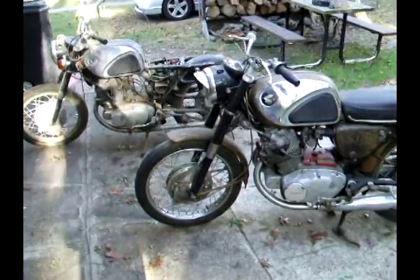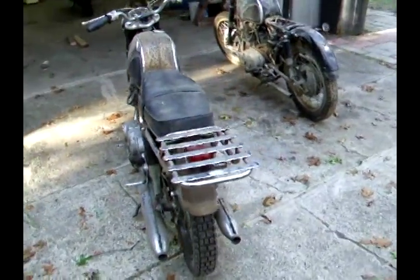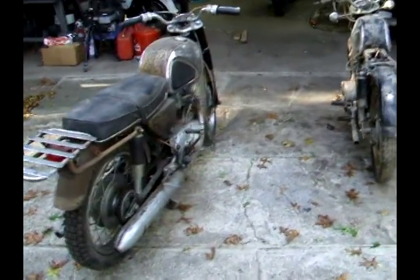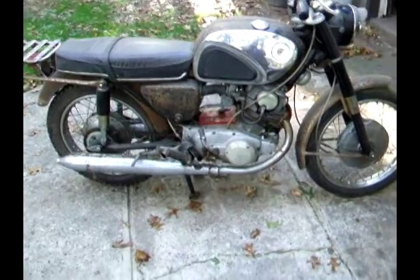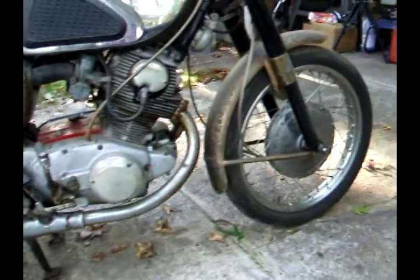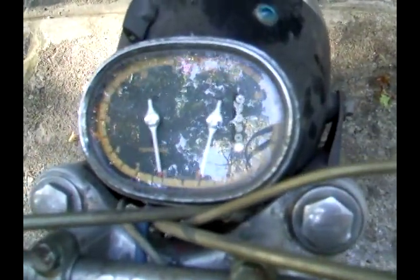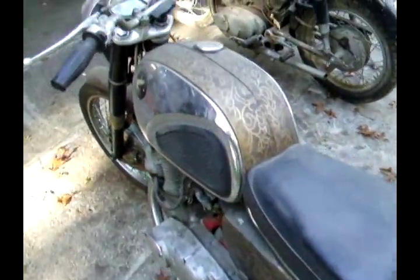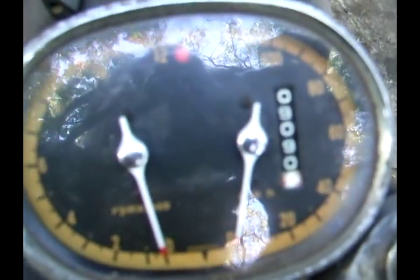This is the 305 project. We're gonna do a quick walk around to show you what we started with. We got two mid-60s 305 Super Hawks, all in rough shape — motors are seized. Cut fenders, cool old seats not in bad shape, cool old speedometer. Not too many miles, and then this is the other one.